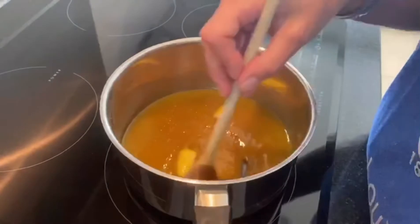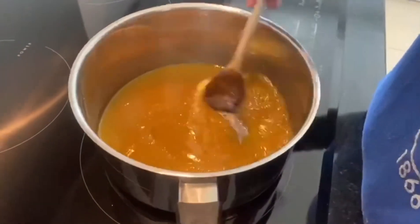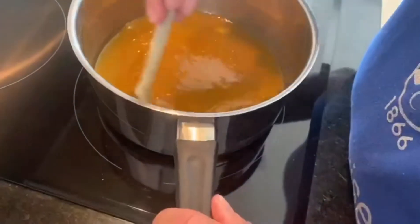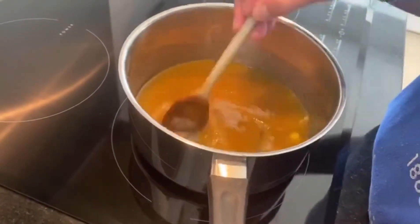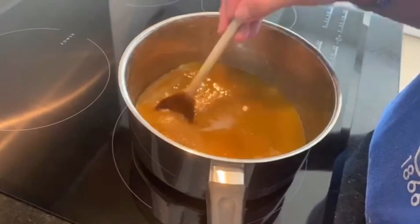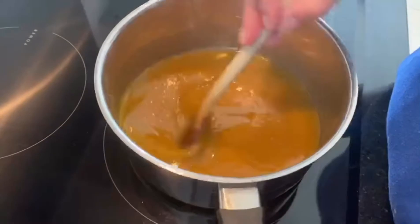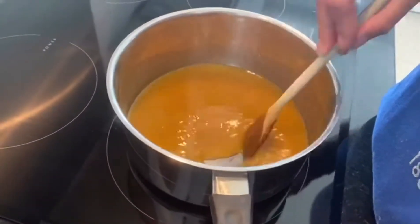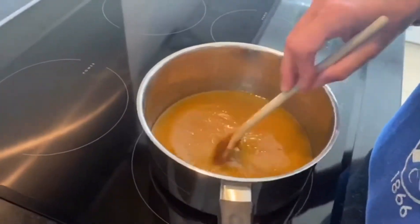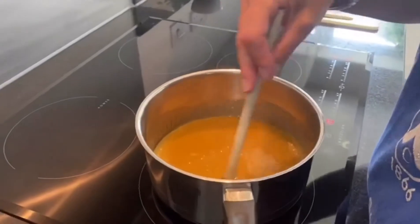The sugar's going smoother — it's less crystallized. I wish you could smell it from here because it smells delicious. The butter's basically gone now. I'm just going to keep stirring for approximately another minute to melt the sugar a little bit more.